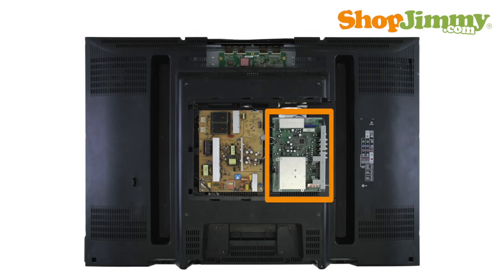Sanyo Main, Digital, and Terminal boards manage your accessory inputs and outputs and house the TV tuner.